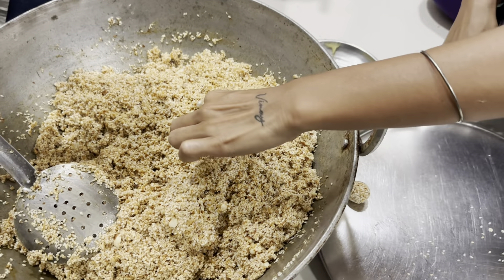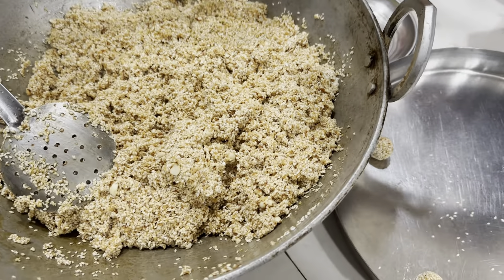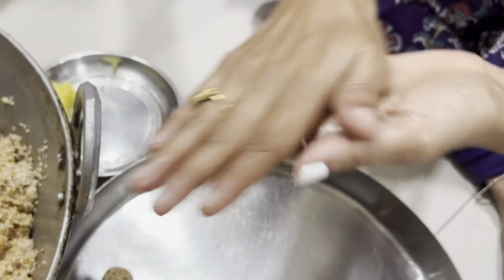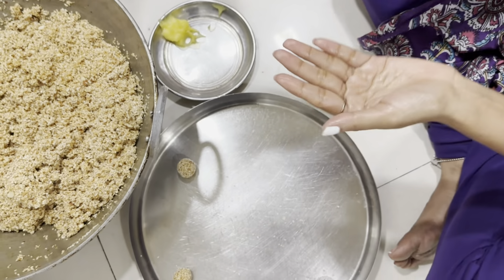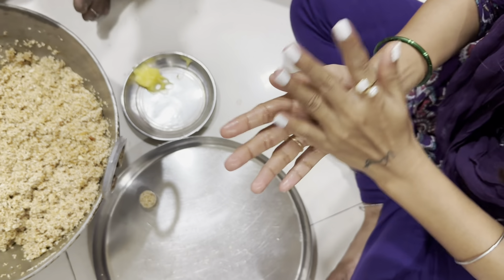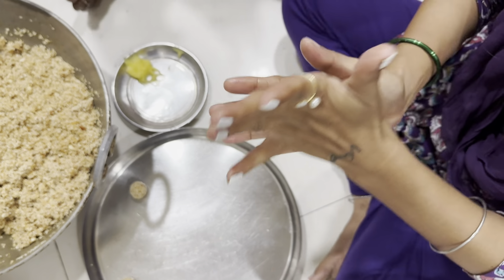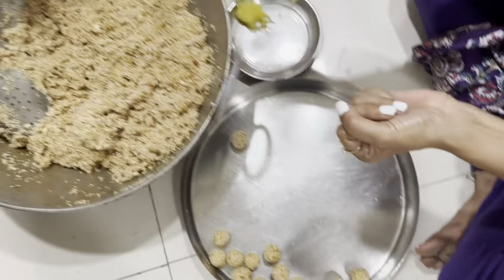It's a lot of fun. So guys, we are creating a pilgrimage to our house. We are making our safe Tilgur. Tilgur starts with the wheat and the wheat.